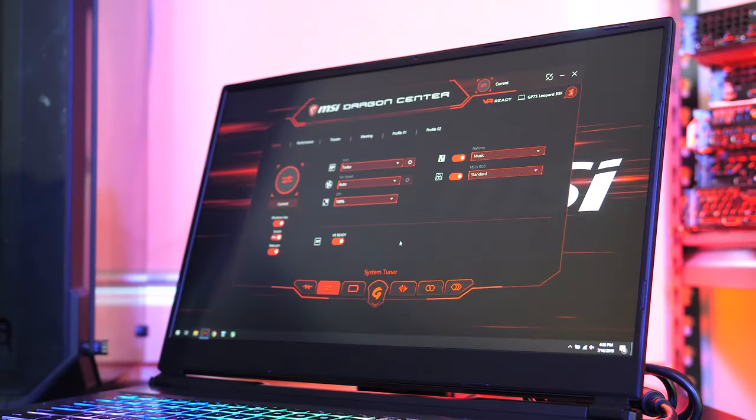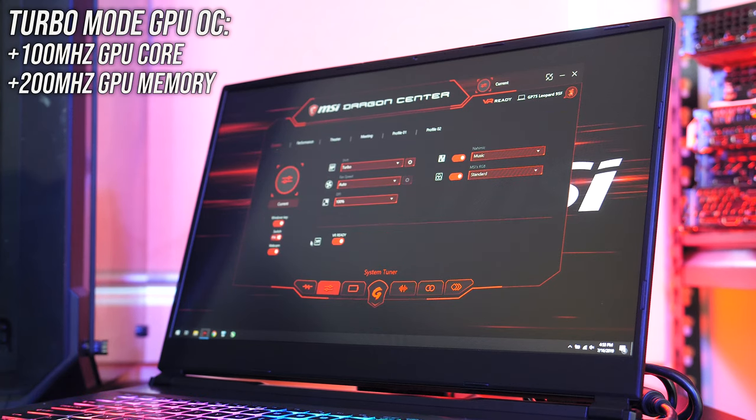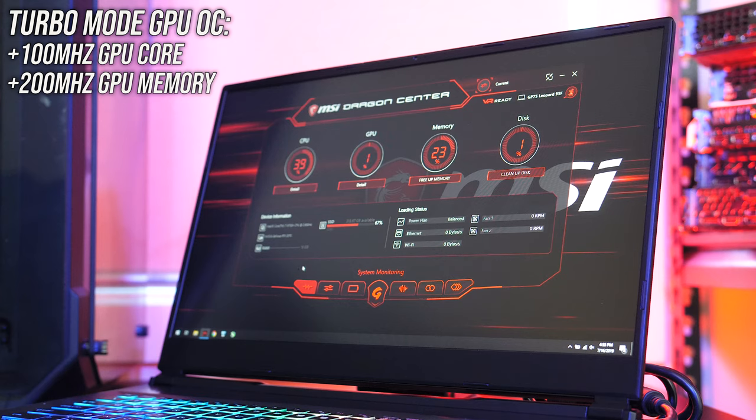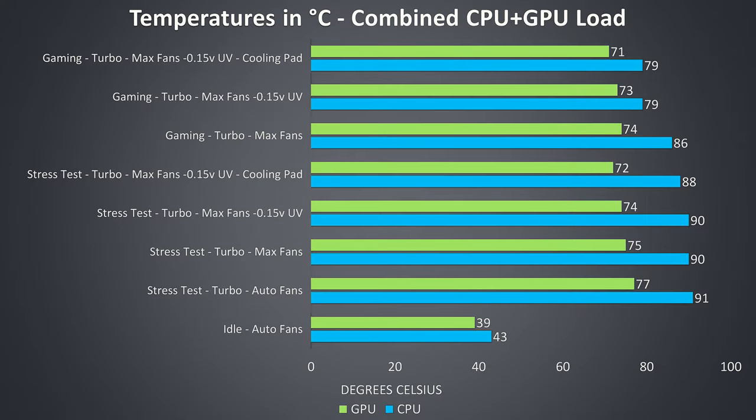The MSI Dragon Center software allows you to customize fan speed. I've tested with fans either at automatic speed or with cooler boost mode enabled, which sets the fan speed to maximum. I've also tested with turbo mode enabled, which overclocks the GPU by 100MHz on the core and 200MHz on the memory. Thermal testing was completed in an ambient room temperature of 22 degrees Celsius, so expect different results in different environments.